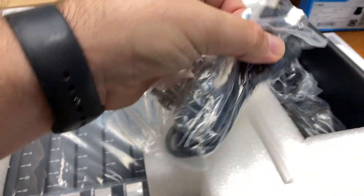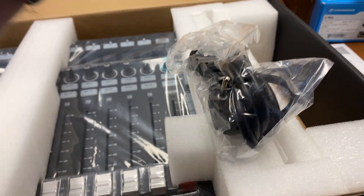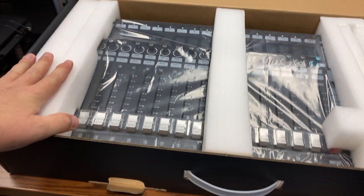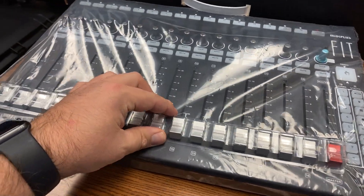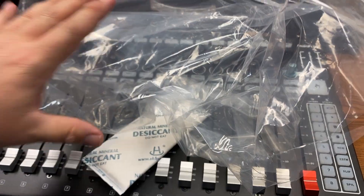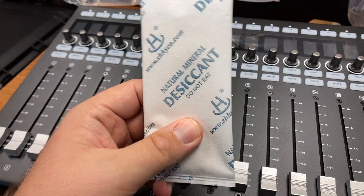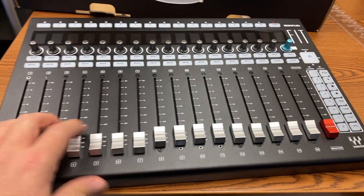It comes with some hardware, a USB cable, a power supply IEC cable, and a European IEC cable — so this is the 120-volt and this is the European one. Don't need that, toss that. All the foam is in here, so let's pop this out. Once it's popped out of the foam, there is a very nice plastic cover over the faders that helps keep them in place.